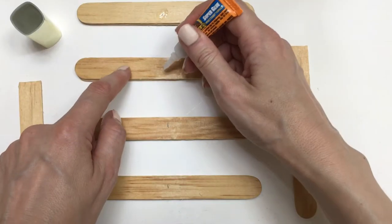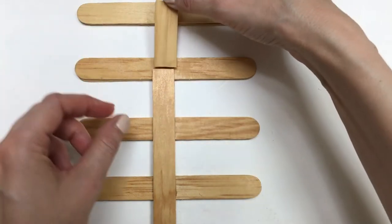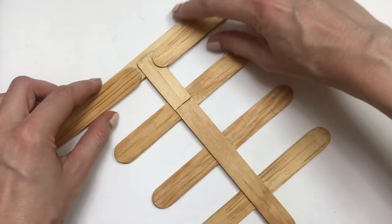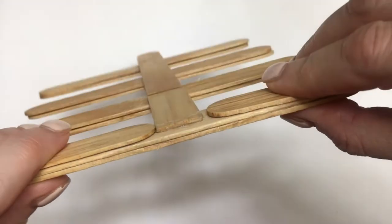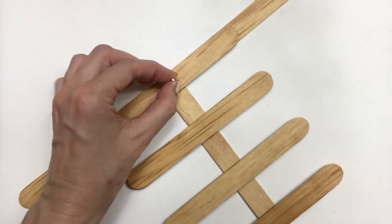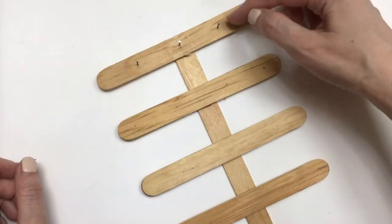I'm going to take my super glue — you can use white glue as well — and glue my half sticks to the back of my four sticks. I'll let it dry and then use a bunch of tiny construction nails. I'm going to be using two sticks on the back just because I have that extra base, and I don't want the whole thing to fall apart while I'm hammering those nails.